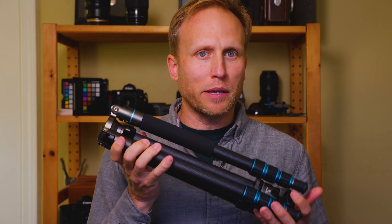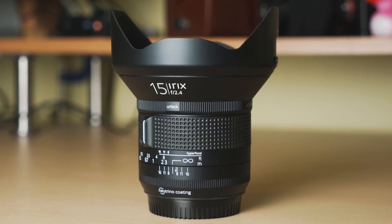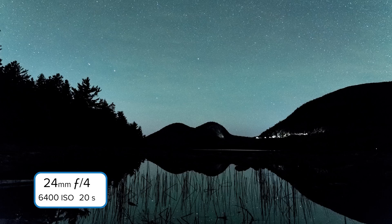Gear-wise, a sturdy tripod is incredibly important; I've got my favorites listed below this video. For lens choice, a full frame equivalent from about 14 to 30 millimeters works well. The Irix Firefly is my current budget favorite, and I've got a review of several lenses perfect for astrophotography linked below. You could also use a fisheye or shoot a panorama if you've got a full view of the sky with little light pollution.